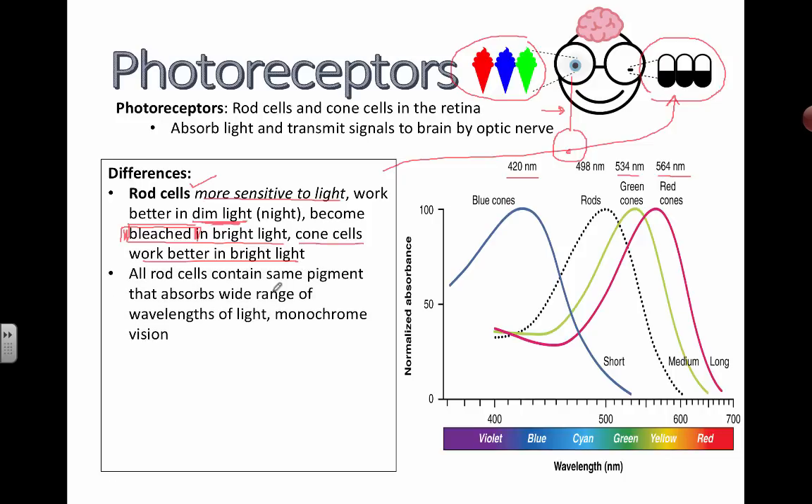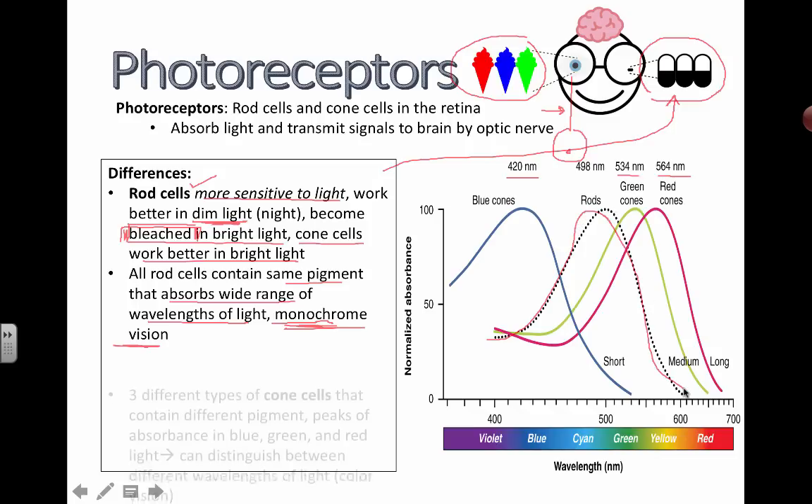All rod cells use the same pigment that absorbs a wide range of wavelengths of light — that's the monochrome vision we talked about. Here's the rod wavelength; it reaches across a few different wavelengths.